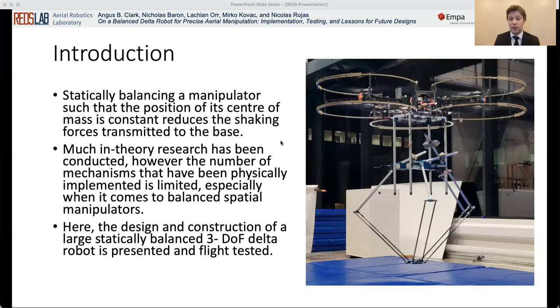The majority of the works on this make theoretical contributions in terms of the derivation of balancing conditions for various parallel mechanisms, and the methods of designing such mechanisms. However, the number of mechanisms that have been physically implemented is limited, especially when it comes to balanced spatial manipulators. In this paper, the design and construction of a large statically balanced three degree of freedom delta robot is presented and flight tested.